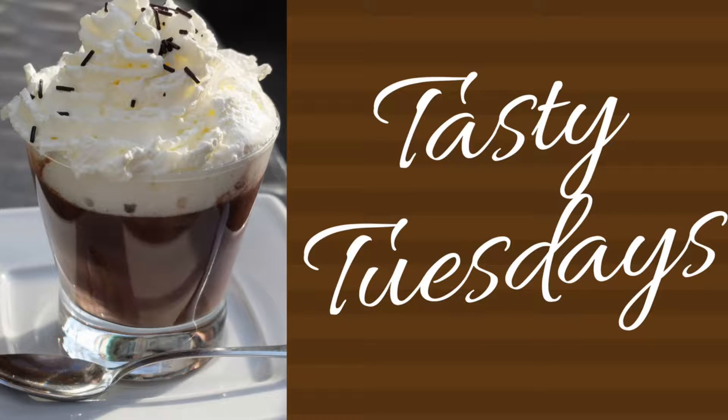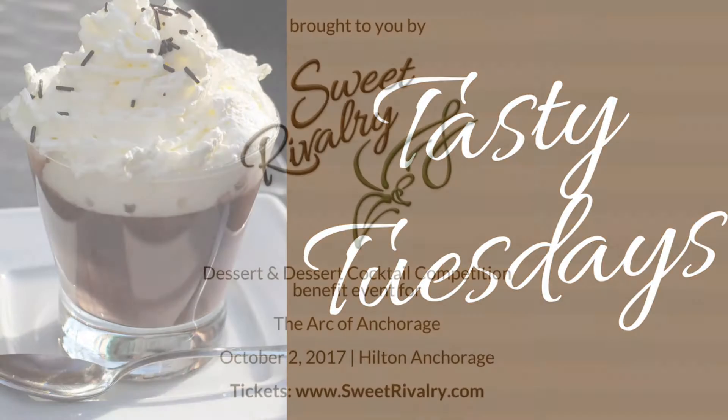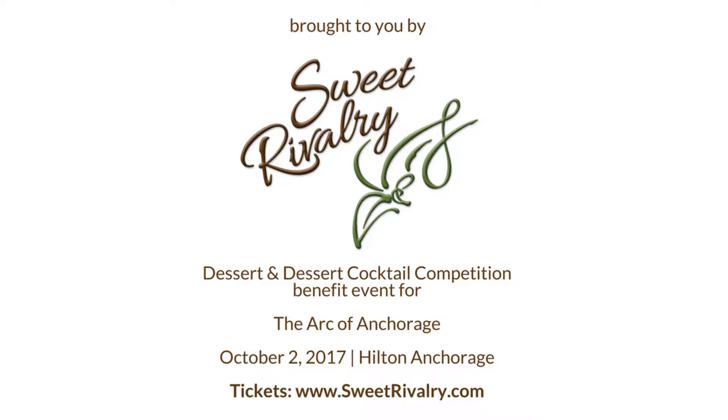Welcome to the first episode of Tasty Tuesdays with the Ark of Anchorage, brought to you by Sweet Rivalry, our dessert and dessert cocktail competition fundraiser for the Ark of Anchorage on October 2nd, 2017 at the Hilton Anchorage. To get your tickets, visit SweetRivalry.com.